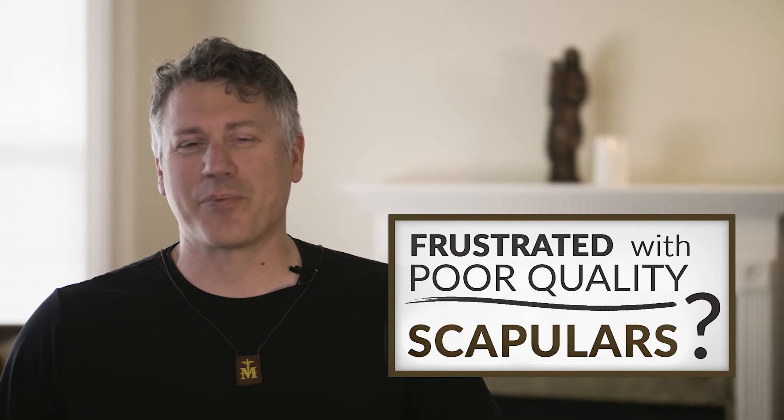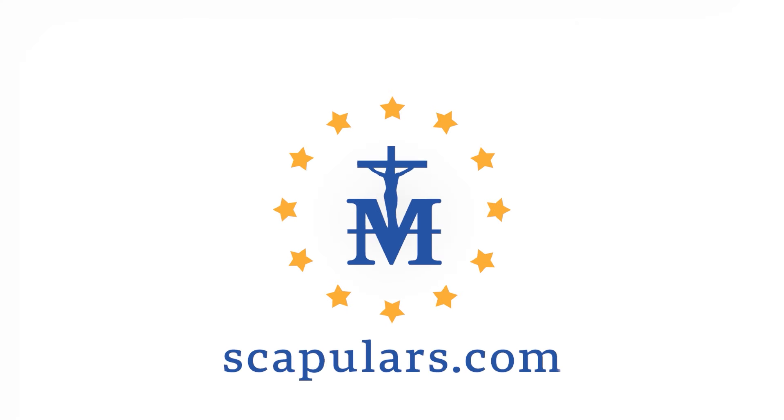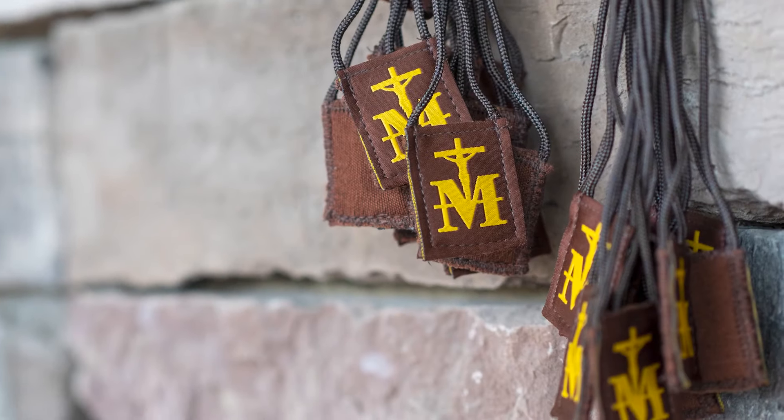Frustrated with poor quality scapulars that break all the time and are irritating to the skin? Me too. I'm Steve Karakas from scapulars.com. Many Catholics share these same frustrations, so I decided to redesign the brown scapular to solve the most common problems.